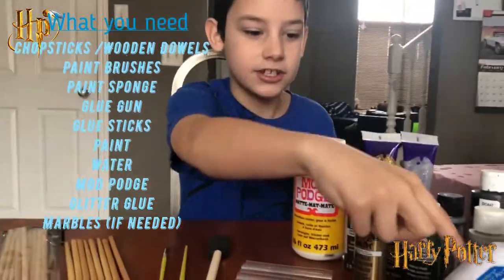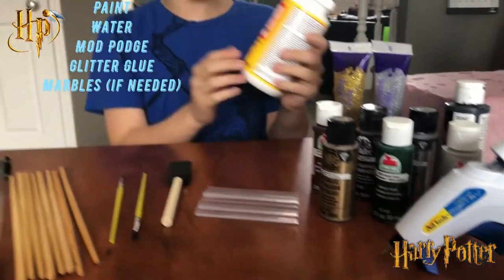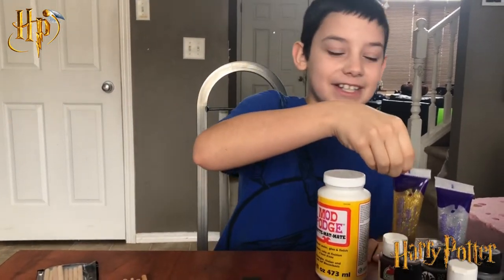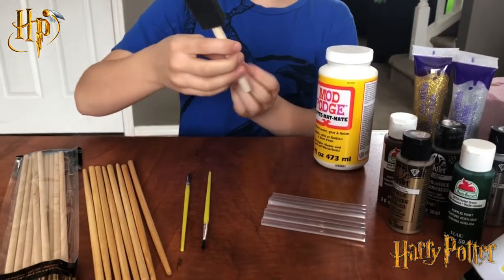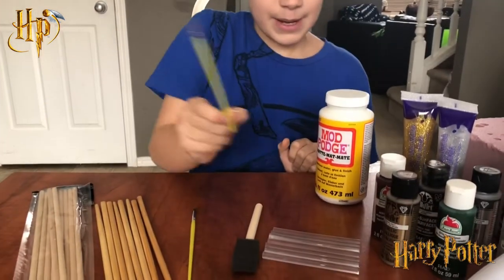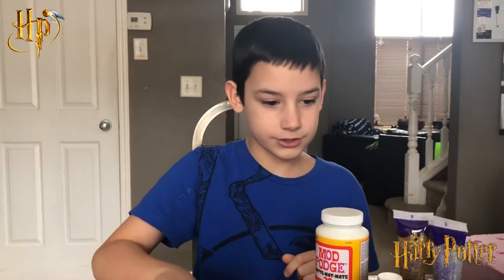You need mod podge to cover the whole thing over to make it shiny. You need some glitter glue, some paint, and you need the sponge for the mod podge.